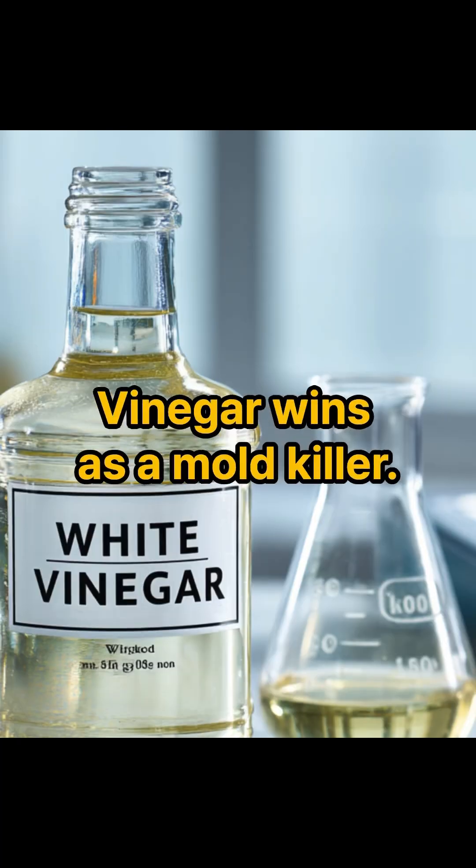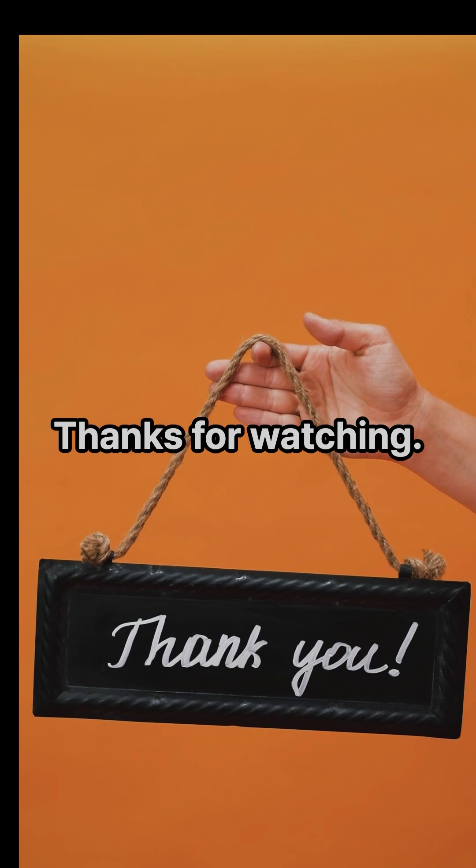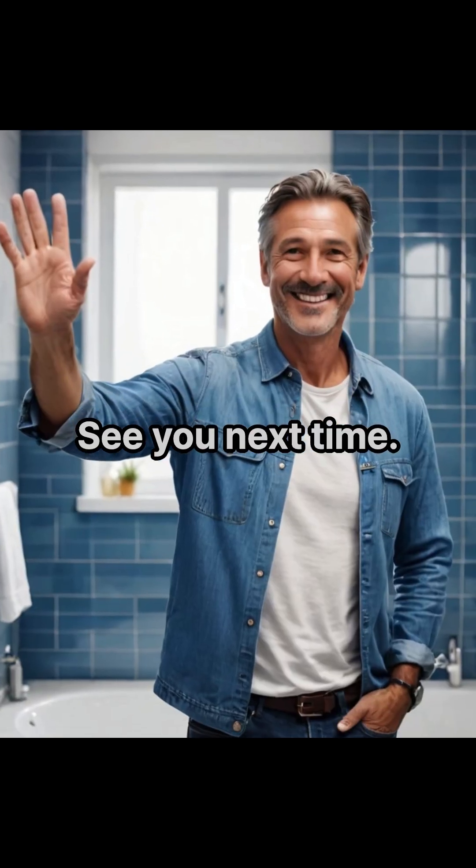Final verdict: vinegar wins as a mold killer. Use alcohol as backup, never as your first line of defense. Thanks for watching. For more science-backed mold tips, don't forget to like, subscribe, and remember — mold matters. See you next time.